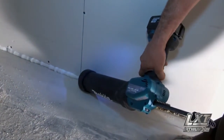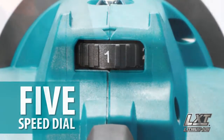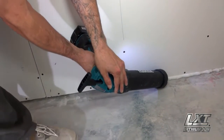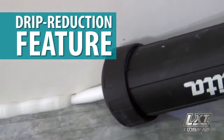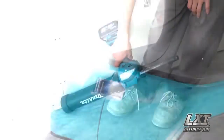The caulk and adhesive gun is equipped with a variable speed trigger and 5-speed dial to match the speed to the application for an even bead at all viscosity levels. The drip reduction feature relieves pressure when the trigger is released to minimize unintentional dispensing.